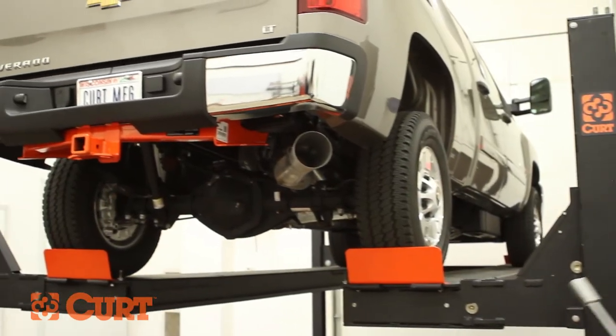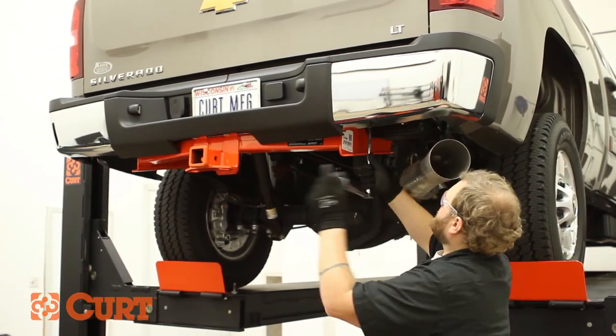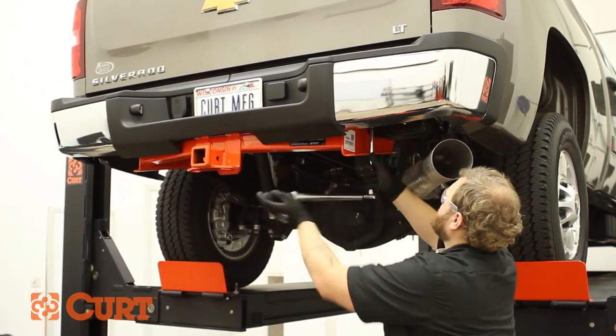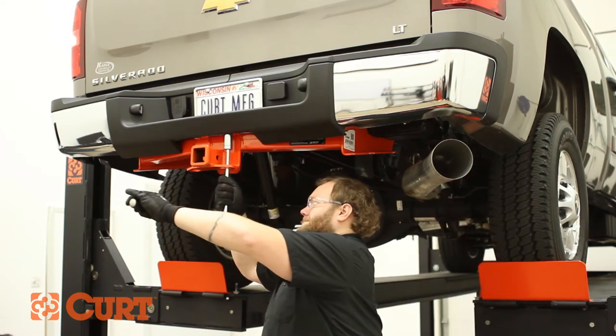Torque all hardware to the value specified in the supplied instruction sheet. Reinstall the spare tire.